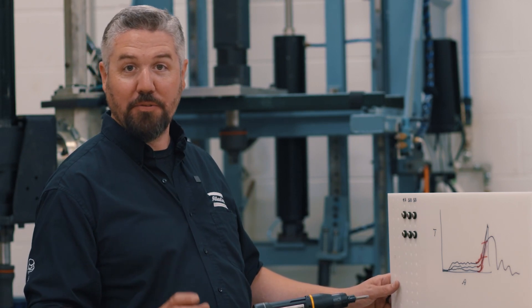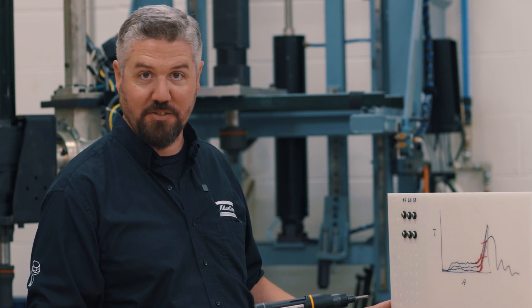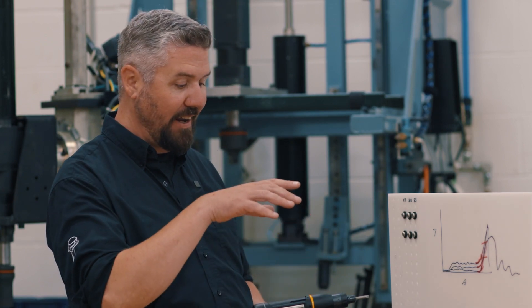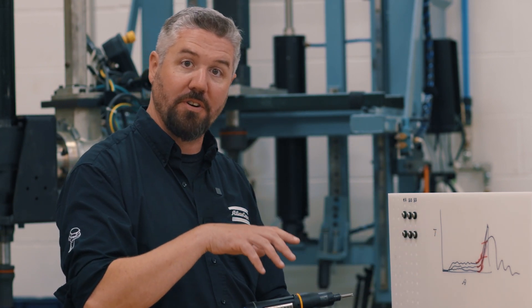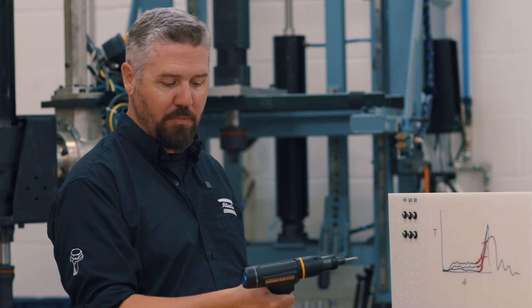We got three good tightenings with our adaptive process. Beyond that, I want to talk about some of the other cool features of this tool. The green light that pops up tells me as the operator when I've got a successful tightening. I've got data collected and stored in the system, and I'm also collecting trace data — all of those torque curves are stored inside this tool.